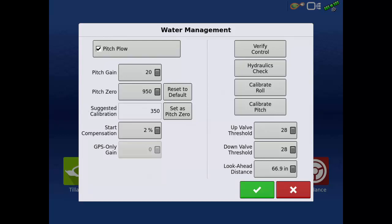It is important to check these settings daily, or when changing depth or soil types, to make sure the suggested calibration does not differ from pitch zero by more than 10. If you find it does differ by more than 10, tap the Set as Pitch Zero button to reset the pitch zero to match the suggested calibration.